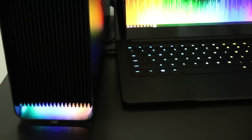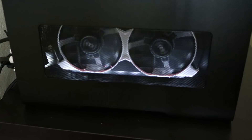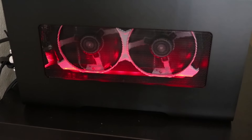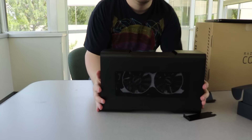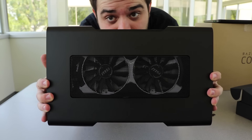I also wanted to show off some of the lighting effects. The wave is pretty cool, but my personal favorite is just plain red. Look how good that looks in there — so sexy.